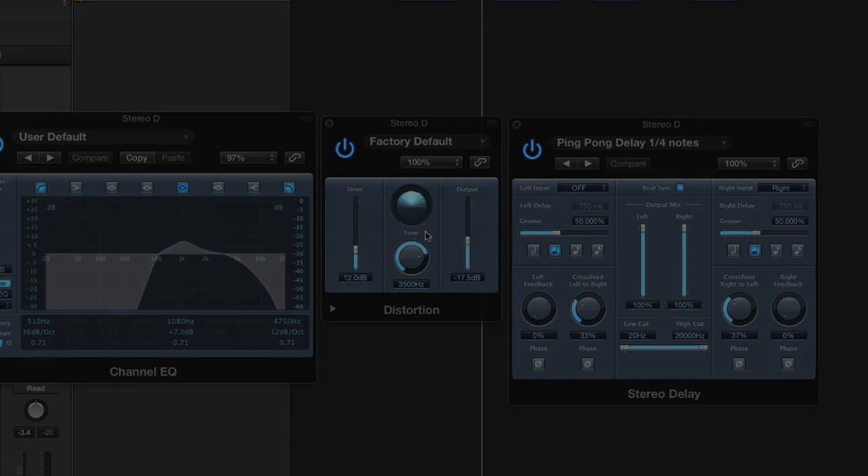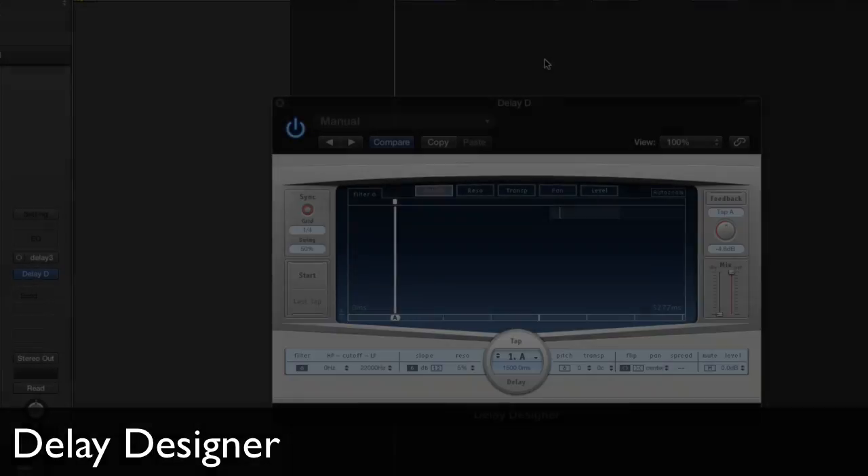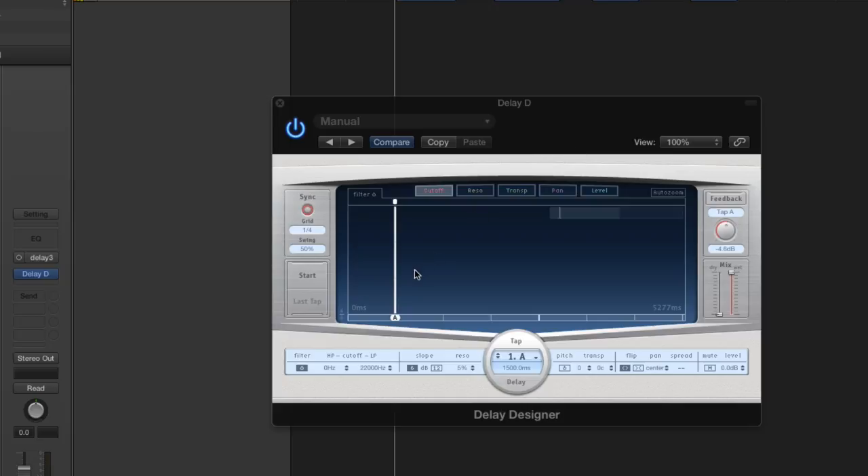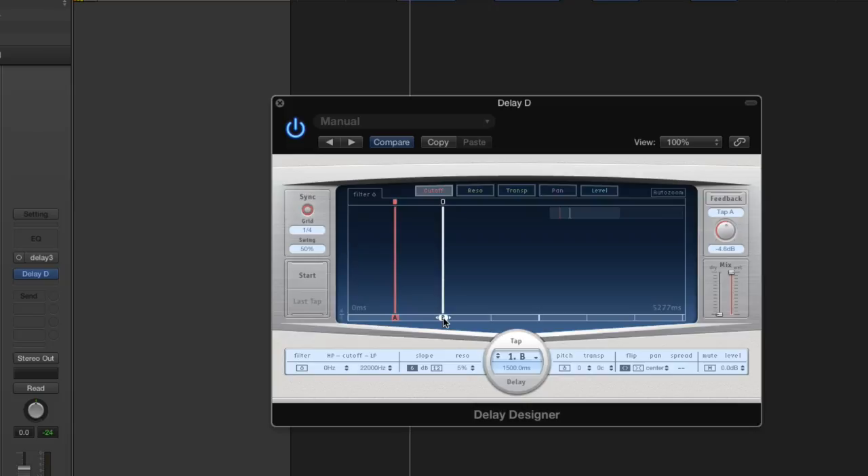The third way is to use Logic's Delay Designer plug-in. Once again, I'm using the mono to stereo version. I open it up and currently I have one tap selected at quarter note grid. I want to add a second tap — if you click down here, it turns into a pencil tool and you can add another one. So we have two delays following each other. I want left to right, so I click on pan. I make sure the first one's going left and the second one's going right.